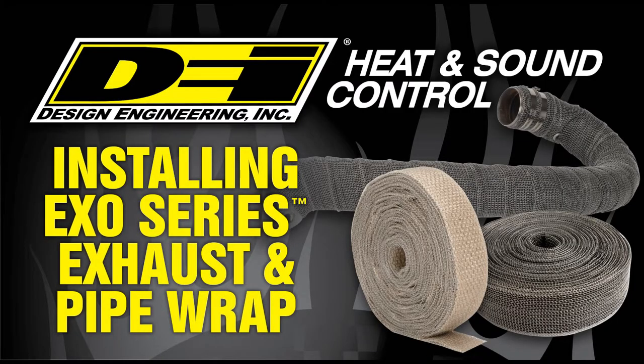Welcome to this installment of DEI Garage Installation Series. This video will show you the right way and some tips and tricks on wrapping pipes and headers with Exo-Series Exhaust Wrap.